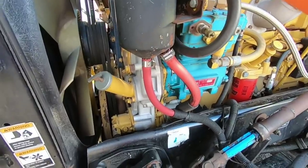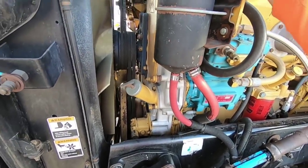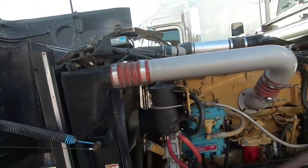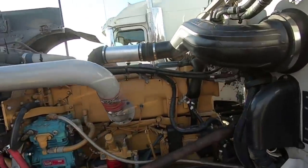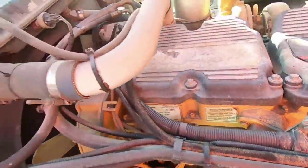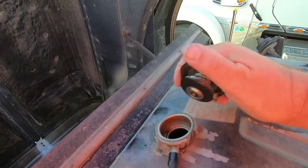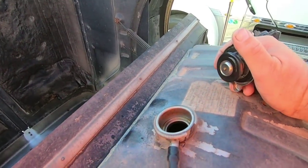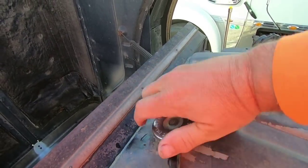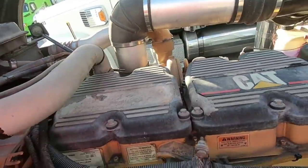Oil is full cold, so that's good. Belts look good. Crawling up here to look in the radiator real quick. We'll pop the radiator open and look in there to make sure everything looks good - looking for oil in the coolant, making sure it's full. Alright, let's get down.